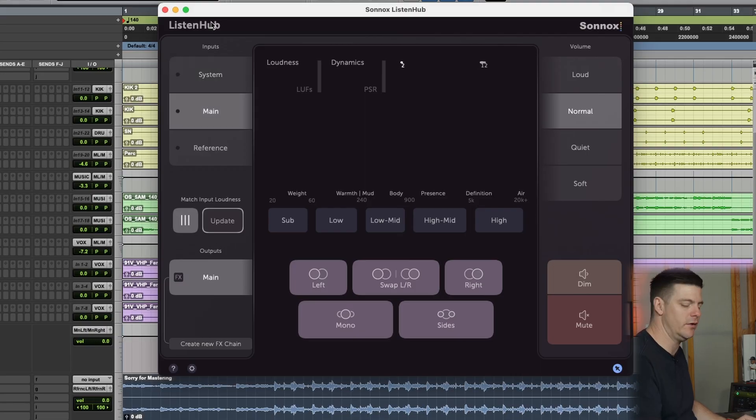Even if you just have a phone and no extra iPad, you can put your phone right here with the app open. As you're mixing you can listen to the rough mix, listen to the main mix, and it all works really seamlessly — there's no delay or anything. Let me just play some music so you can hear it switch.